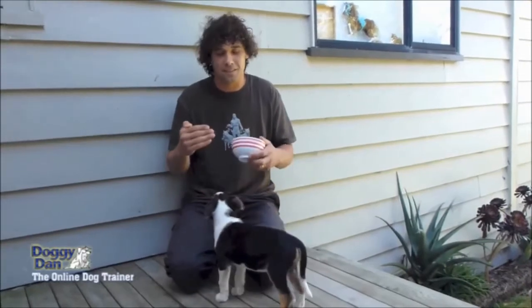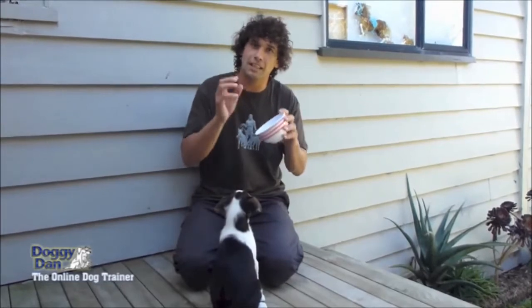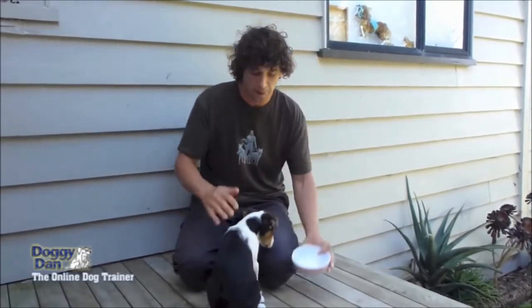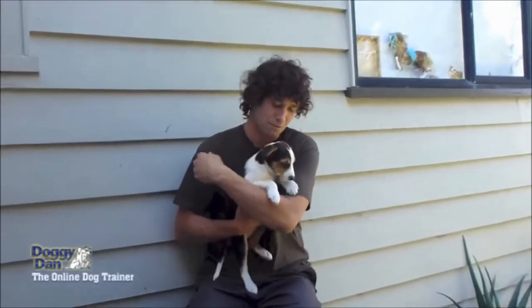The deal I'm making with him is: let me have that bowl, give it to me, I promise I'll give you even more back in return. And it's working a treat. I'm very happy about the progress that we've made.